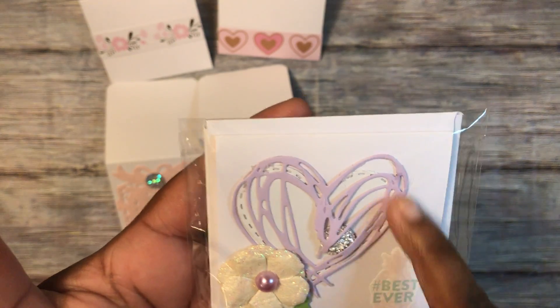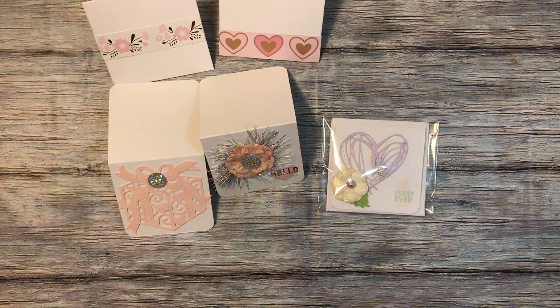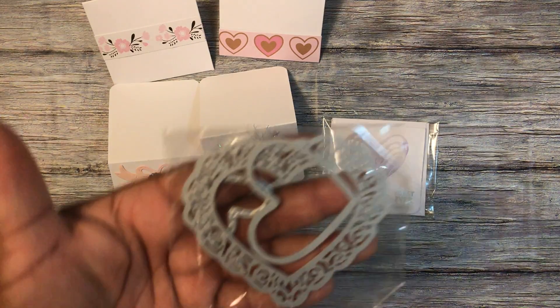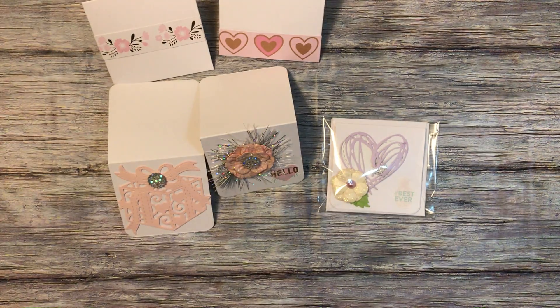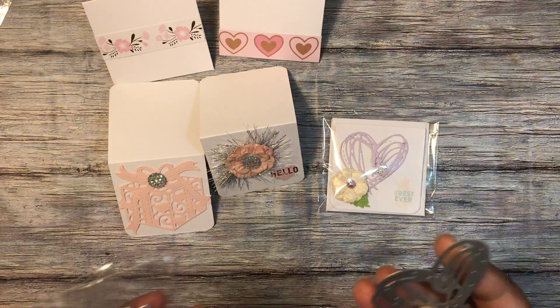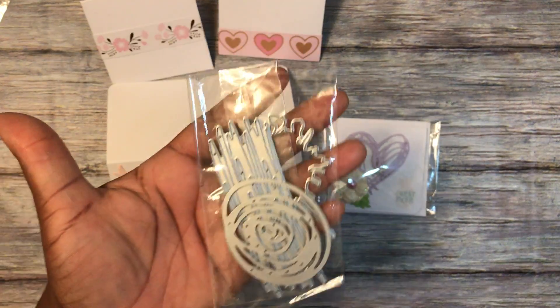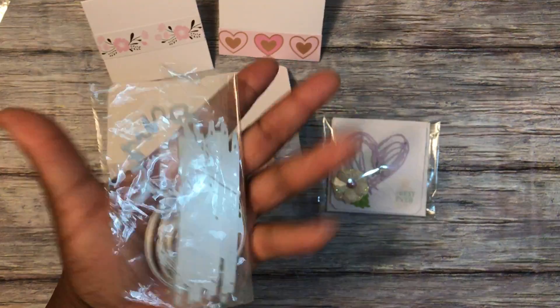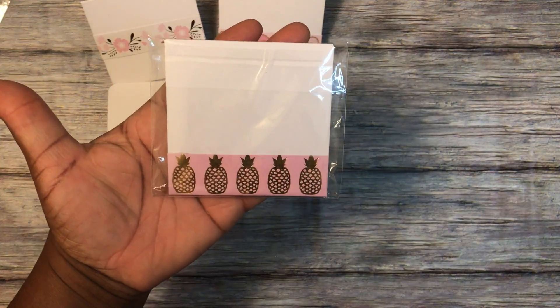The solid heart is from this set of three hearts from Aliexpress. The open heart is this one — also from Aliexpress — and it came in a set of four. This is the back of that envelope, which is just some cutouts from the paper pad as well.